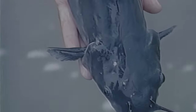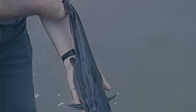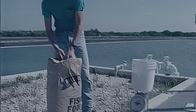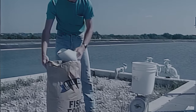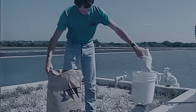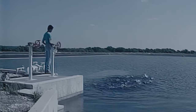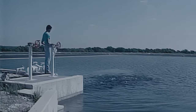Broodfish size is also important. Channel catfish may be sexually mature by the time they reach one pound, but most producers prefer broodfish between two and ten pounds. Fish smaller than two pounds generally produce too few eggs, and fish larger than ten pounds are hard to handle. Broodfish management is a year-round job. Provide your fish with adequate nutrition and good water quality throughout the year, not just during the spawning season. Underfeeding or overstocking to reduce production costs will probably result in fewer and smaller eggs.